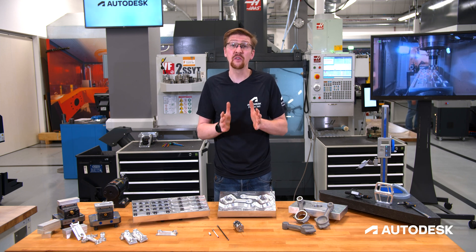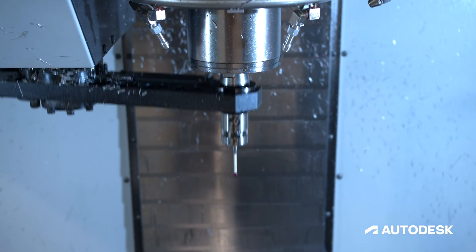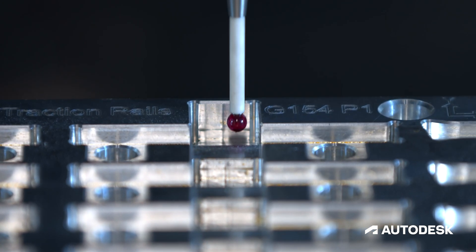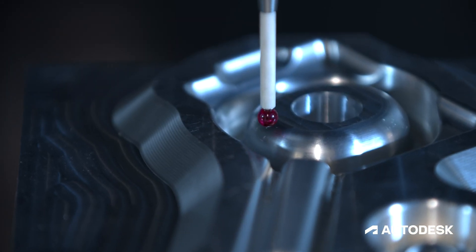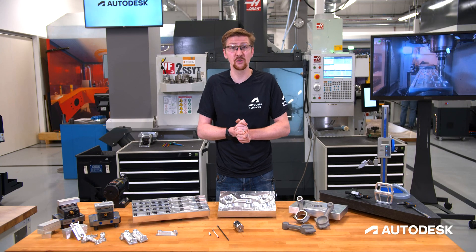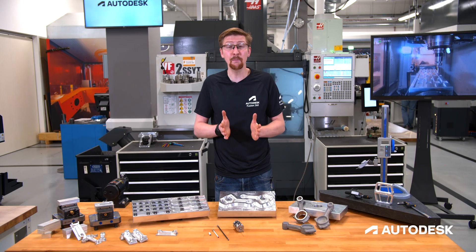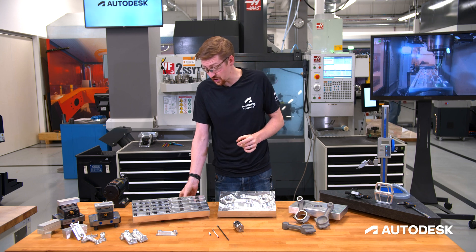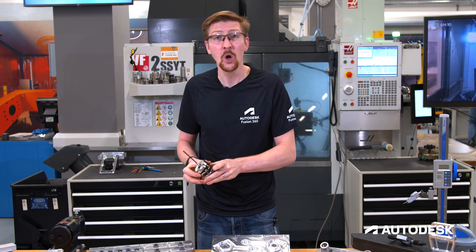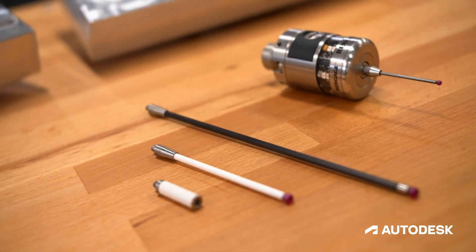Today we're going to be having a look at how you can fully utilize the power of your probe with Fusion 360. Probes are extremely common on machine tools, however we see that they're normally underutilized. This can be the fact that they're very complex to program by hand. We'll show you how Fusion 360 can simplify this programming process and ensure that you never worry about getting a probe that looks like this one. We'll show you how you can use Fusion 360 to program your probe just like any other milling tool in your carousel.